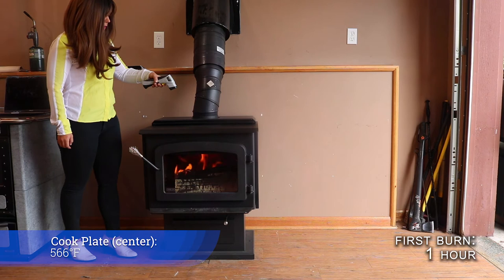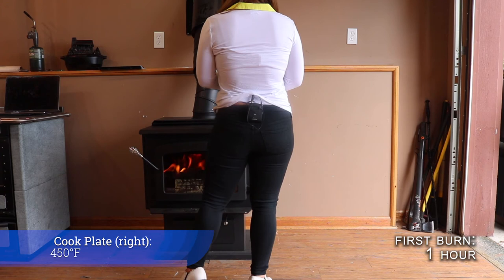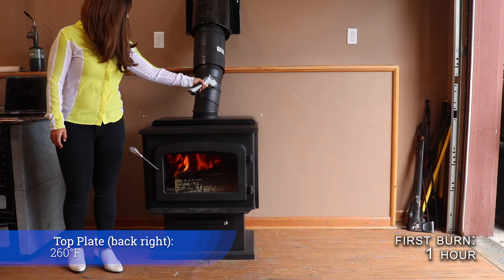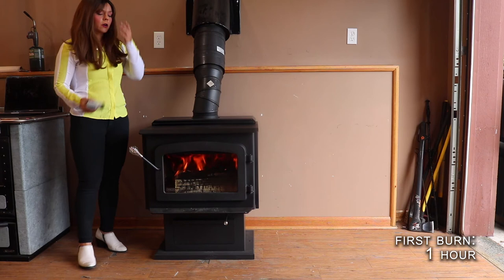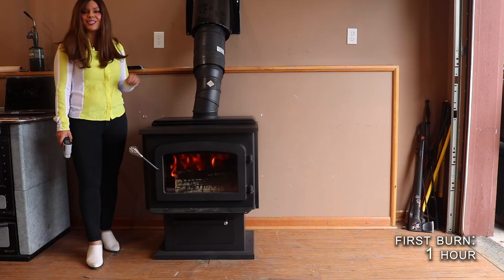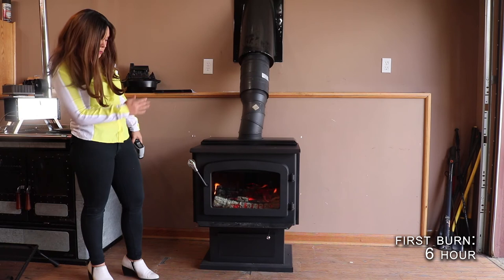Center of the cook plate we have 566 degrees. To the left-hand side is 426. To the right-hand side we are at about 450. On the back plate here we are at 235 degrees on the left side, 260 degrees over here on the right-hand side. So this is kind of nice if you were cooking on this wood stove — you could definitely be frying something here in the center and have kind of a lower simmer going on up here at the rear of the stove.